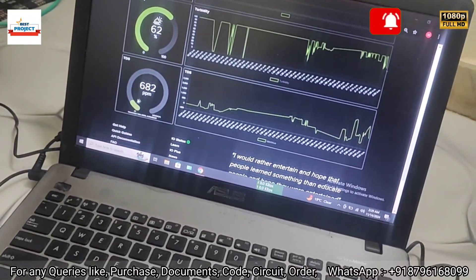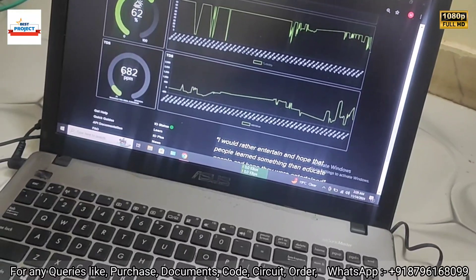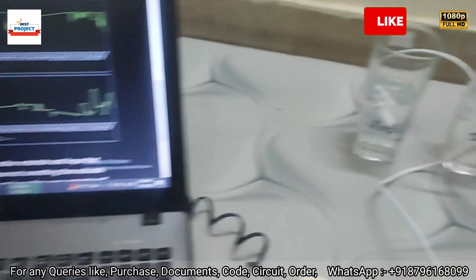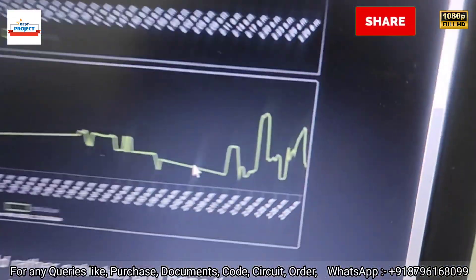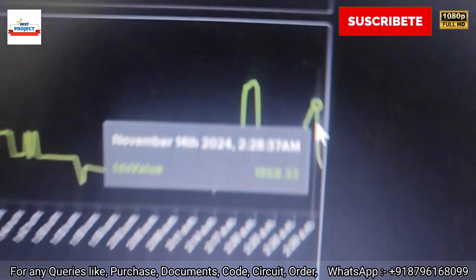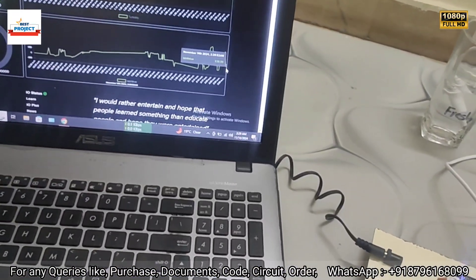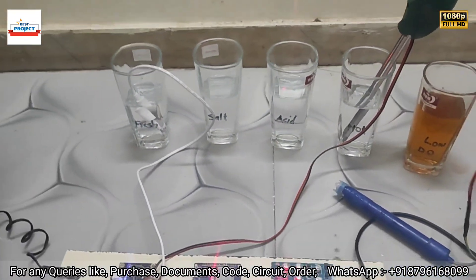On the server graph, TDS is currently 600 ppm, which is a typical fresh water reading ranging from zero to around 500–600 ppm. The graph shows TDS coming down from 2000 ppm (salty water) to around 500 ppm (fresh water), confirming the system is working well.